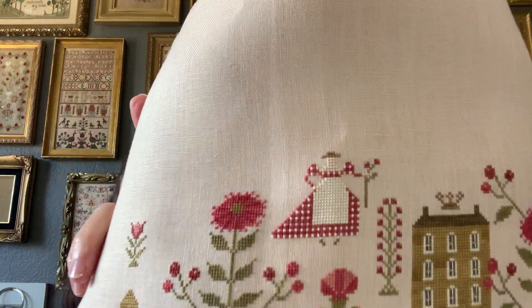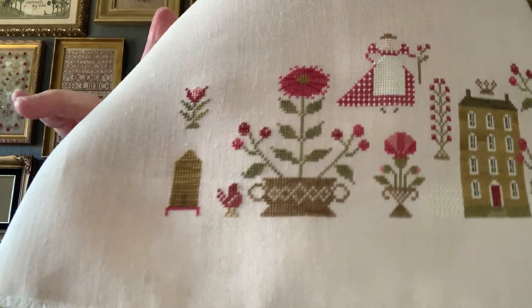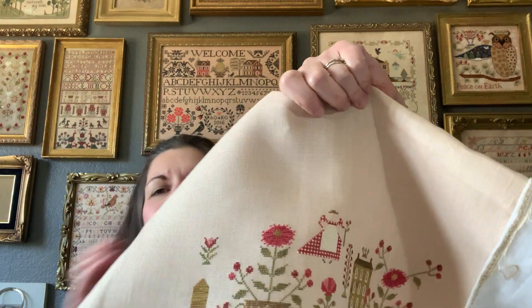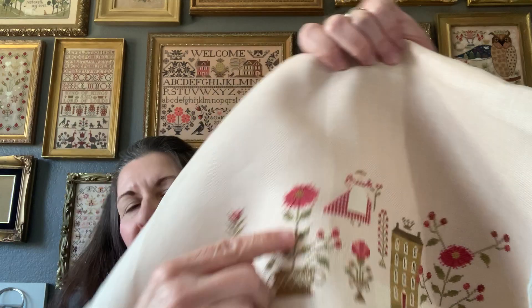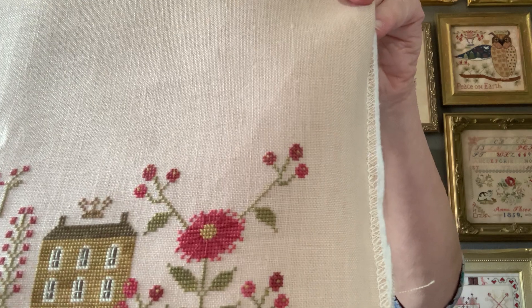Everybody on Instagram really commented on the girl and her dress - yes, she's adorable. I did make a mistake on this flower here - I went a little too far on the edge, but I didn't pull it out. Somebody mentioned that aren't all the flowers different anyway? So yeah, I imagine they are a little bit different here and there. I thought it looked fine, and if I can avoid backwards stitching, I do. I'm loving this so much and hopefully next time I pull it out I'll be able to have a finish.